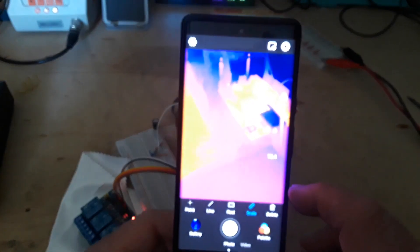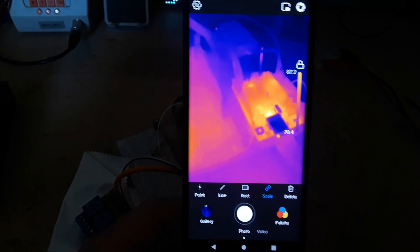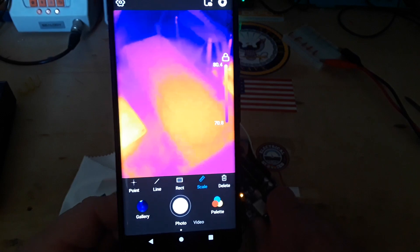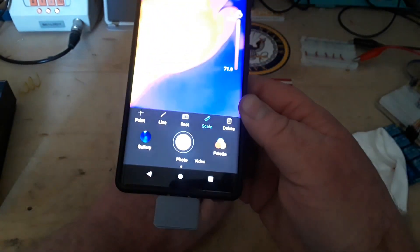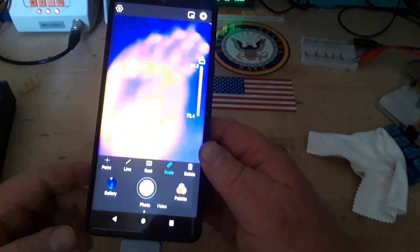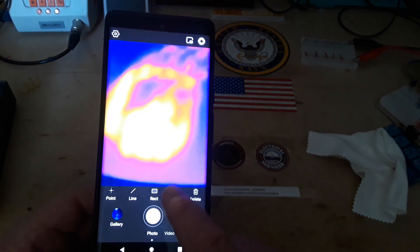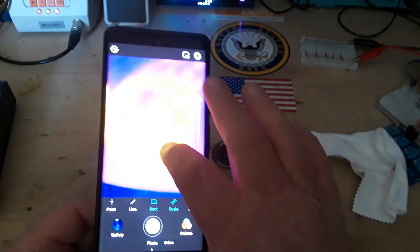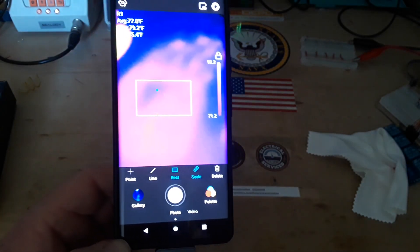Just like that — anything in that rectangle, we get the average, the maximum, and the minimum temperatures. Then we also have a scale which will tell us the temperature range. With the professional photometry mode and my hand, it says 81 degrees — you can put in a scale rectangle to see average, max, and min for an area. I am no expert on thermal cameras, but that little guy is cool.